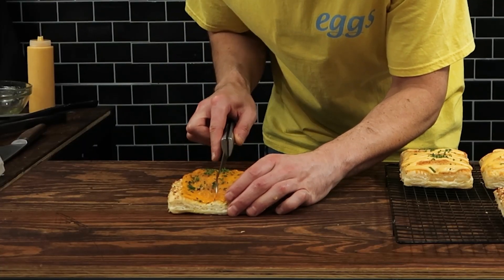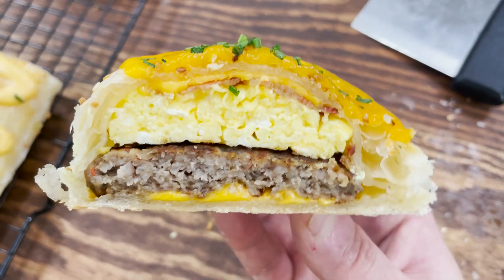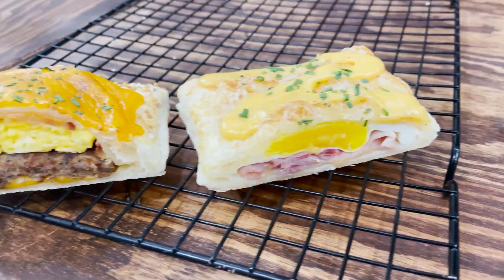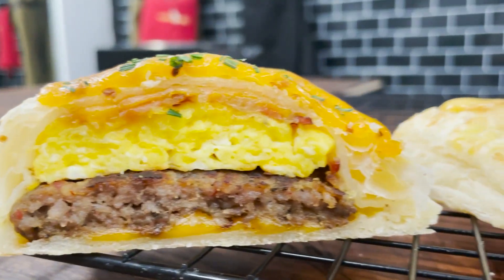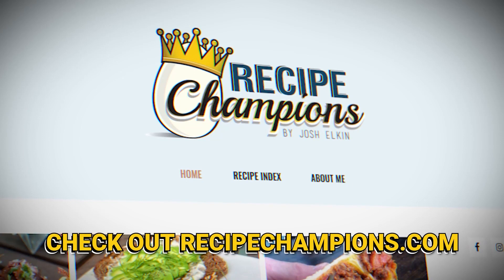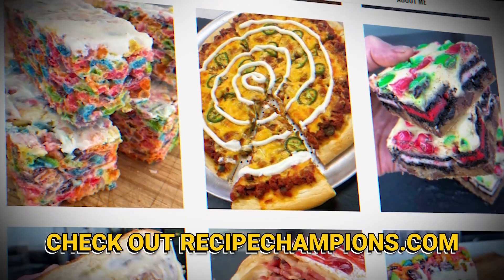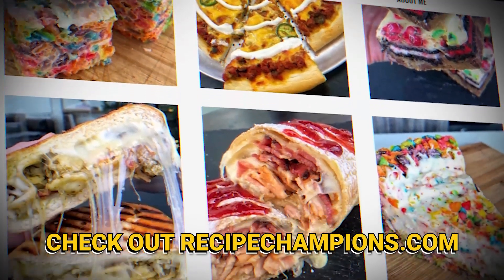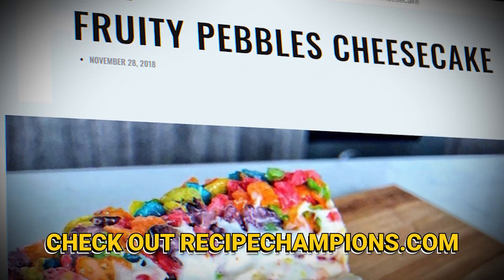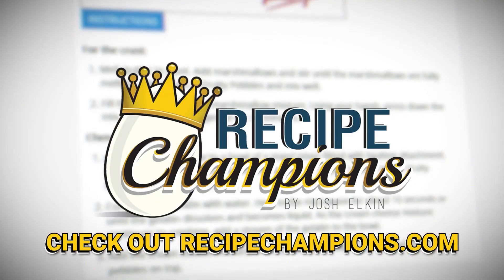Now obviously this is not really a pop-tart, but it looks like a pop-tart and I can guarantee you that all the ingredients involved are delicious. Leave a comment below and let me know what other quote-unquote pop-tarts you want to see me make. I've made a lot already, all of which are published at my website recipechampions.com — I've got cheeseburger pop-tarts, chicken parm pop-tarts, and maybe by the time you see this video I'll have cheesesteak pop-tarts. Hope you guys like this video. Bye!